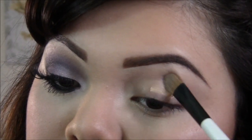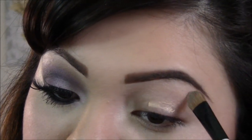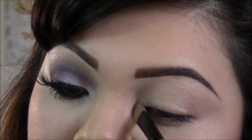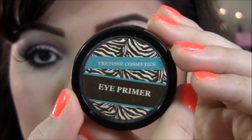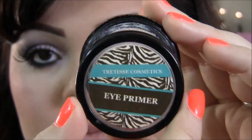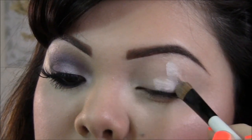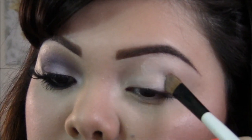I'm using the Milani Cosmetics primer, which is really new to me but I am absolutely loving it — definitely check it out because it's the bomb.com. Next I'm gonna take the Trittese Cosmetics eye primer; this is discontinued, but I just need it like a lighter base, so I'm applying that all over my eyes.